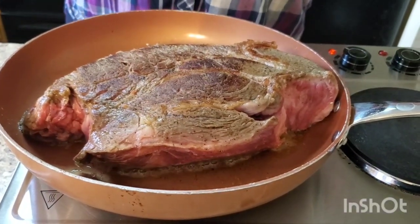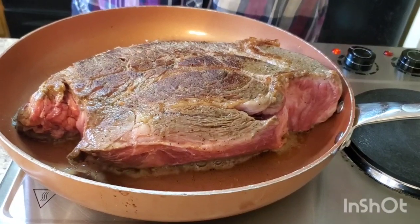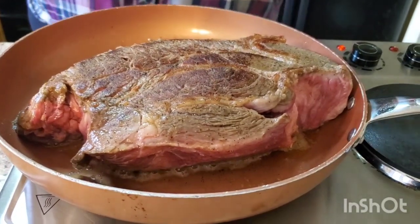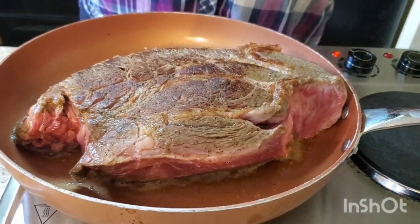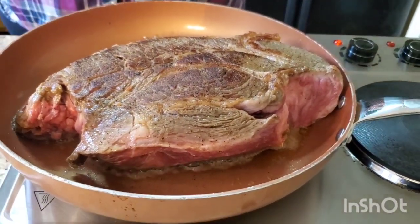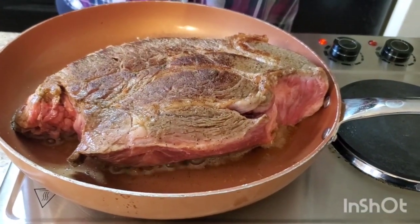Searing the meat is gonna make a difference when you get through cooking your roast — it's gonna be so good. That's how it's supposed to look. You can get it a little more crisp if you want to, but I'm gonna stop right there because I'm gonna let the crock pot do the rest of the work. We're about to put this thing together.